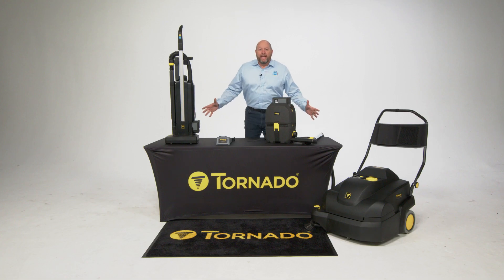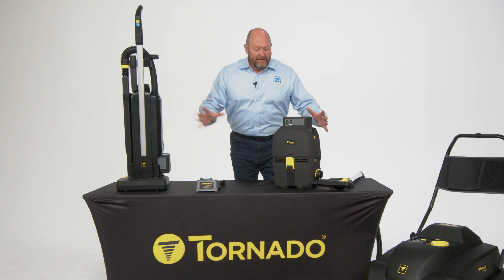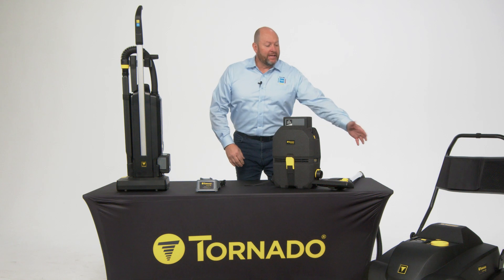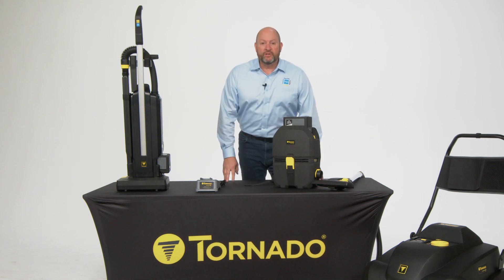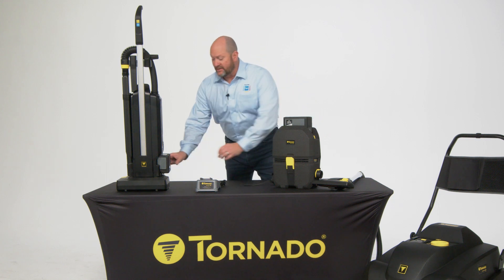Hi, Dave with Tornado. Introducing the new cordless series. We've got an upright vacuum, backpack vacuum, and a carpet and floor sweeper, all utilizing the same technology in the battery and the charging system.